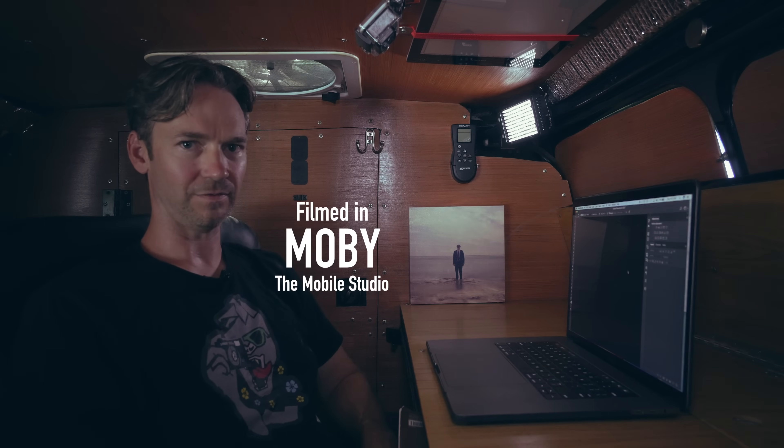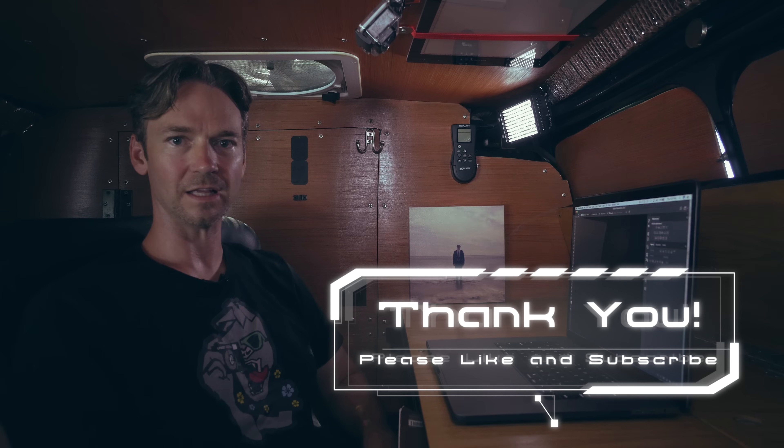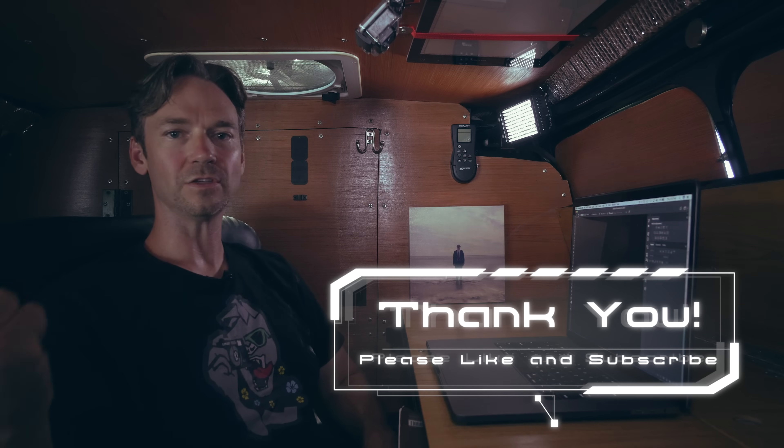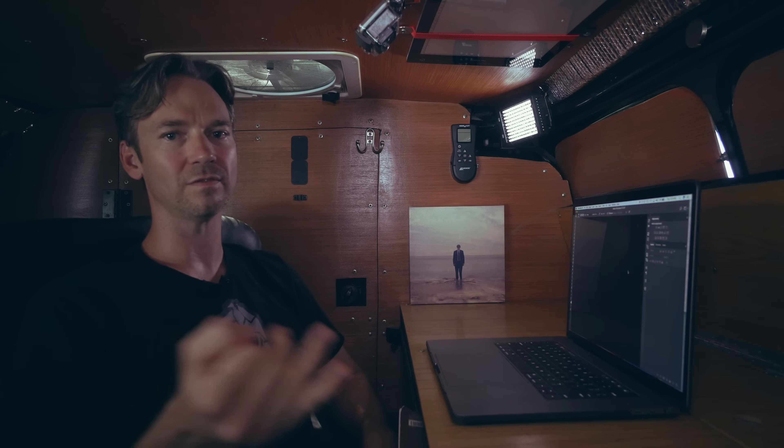That's it for today, guys. I hope you enjoyed that — I'm in Moab again and it's getting pretty hot. If you like this video and want to see more, hit the like button and please subscribe — it helps me out a lot. Thank you so much for all the support, visiting my site, checking out the books, the grids, and the videos. I really appreciate everybody's support. I'm trying to do maybe a video a week, so stay tuned. Thanks guys, take care.